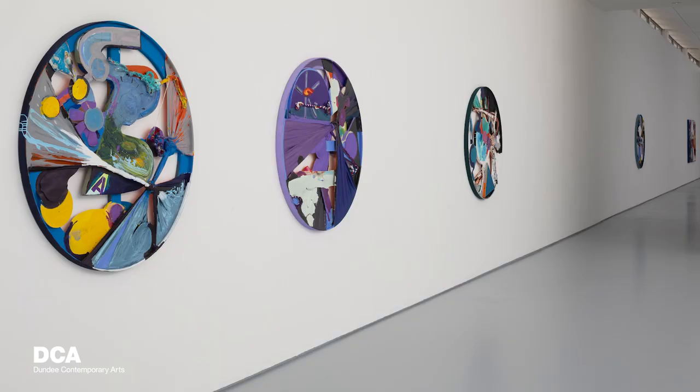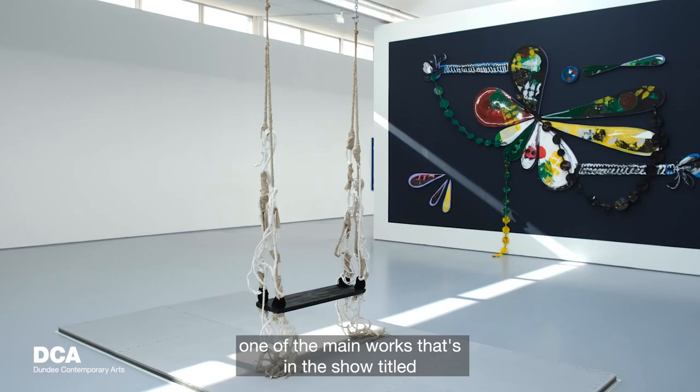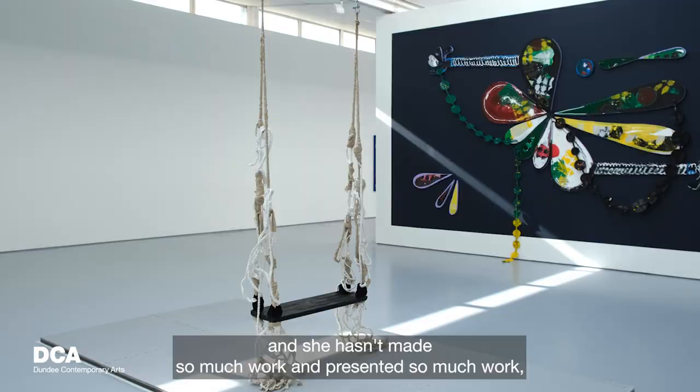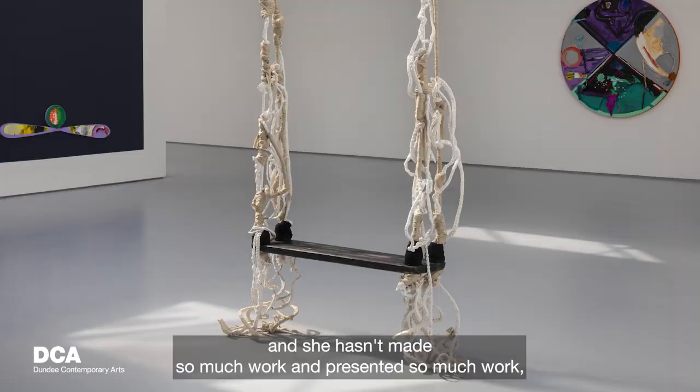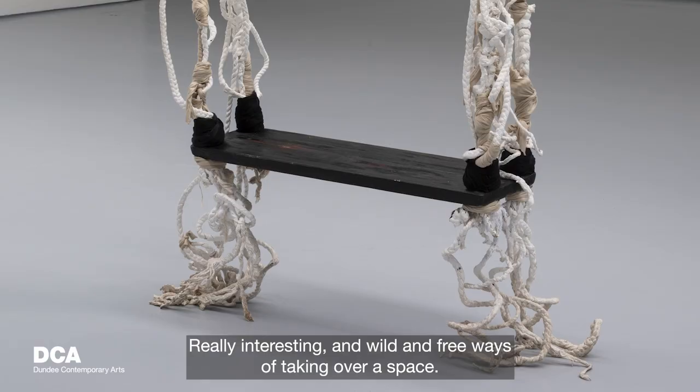The title of the exhibition is Hair and Body, which came from one of the main works in the show titled Swing and Protective Style — a work I've been conceptualizing for a long time. I was inspired by an artist, Kathleen Lewis, who hasn't presented a large amount of work, but what she has presented involves very intricate installations in a space using just braided hair, in really interesting and wild and free ways of taking over a space.